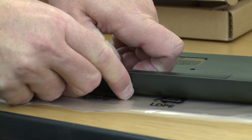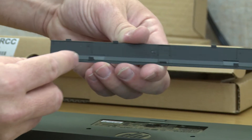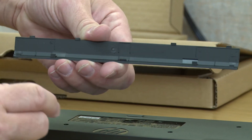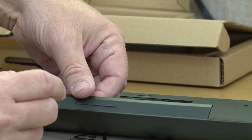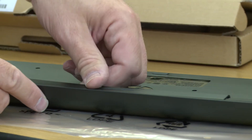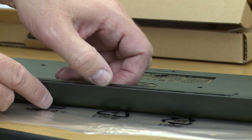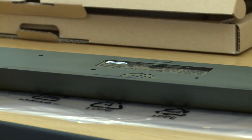What you don't want to do is break the tabs on the base. I've seen a lot of users put it in and then try to fold it down, and it breaks those tabs — we don't want to do that. It just slides into place and you're good to go.